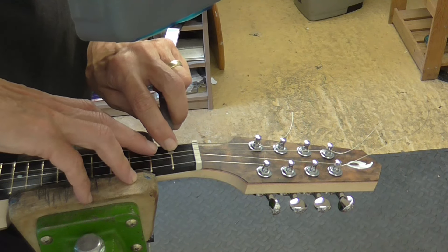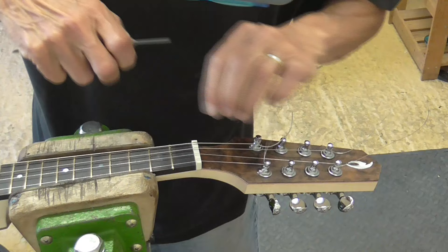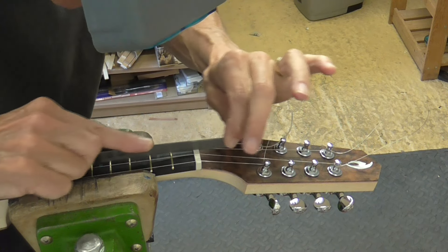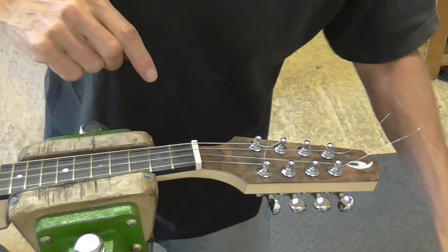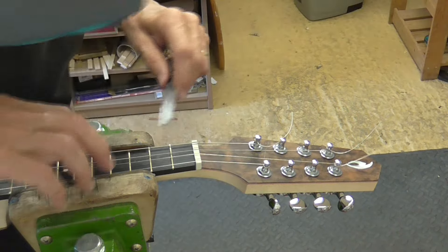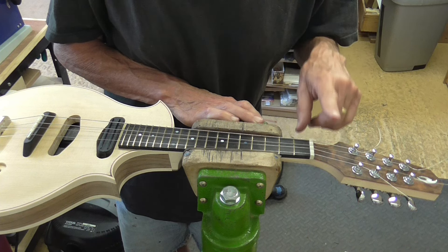I'm getting the action sorted out. I put a spacer at the 12th fret which maintains a one-millimeter gap at the 12th fret, then using feeler gauges I can measure the distance between the top of the fret and the bottom of the string. Using the appropriate size file it's a matter of painstakingly getting that height exactly right. You've got to take your time and do it really slowly — it's not a job to rush. The nut is now pretty much finished; the action is good and may need some tweaking later when I've got all eight strings on.